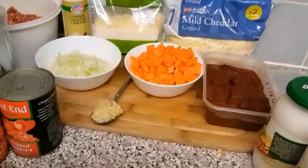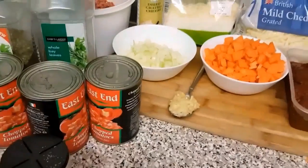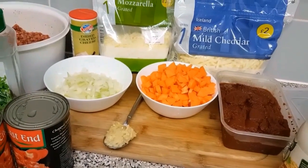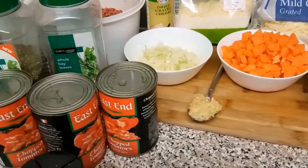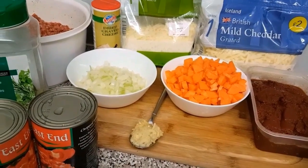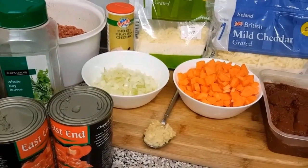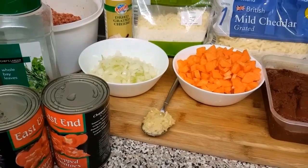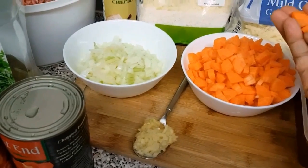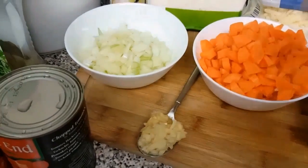Hello everyone, this is me again. Today I am making a lasagna dish. I have watched several videos on how lasagnas are made and I have selected parts that I love to make my own version of lasagna. Although I have made several lasagna dishes in the past, I'm going to do something different. I wanted to use two vegetables — carrot and mushroom — but I didn't have time to get mushroom from the market today as I had a busy day.